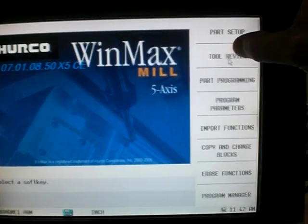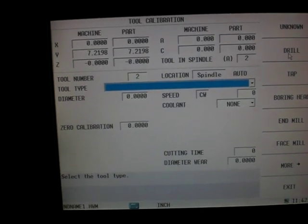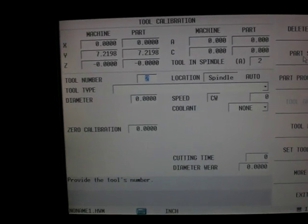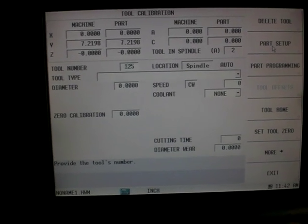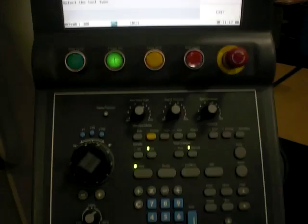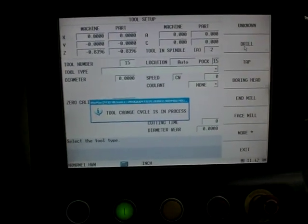I'm going to go into tool review and then hit the tool setup soft key. The tool I want to get into the machine and calibrate is tool number 15. I'm going to go up to the tool number field, type in 15, and hit enter. At that point, I'm going to put my machine into automatic tool change mode and hit the cycle start button, and the machine will load tool number 15 into the spindle.